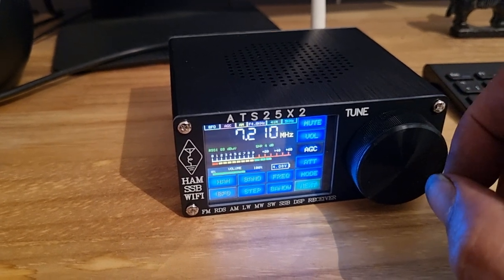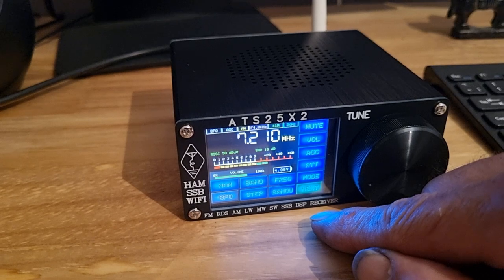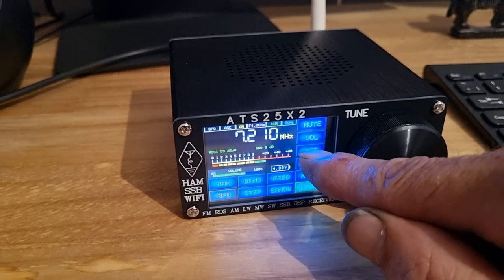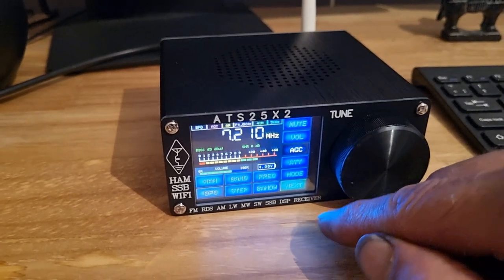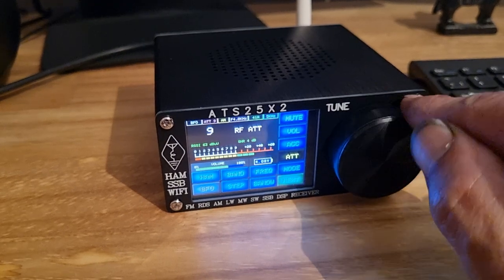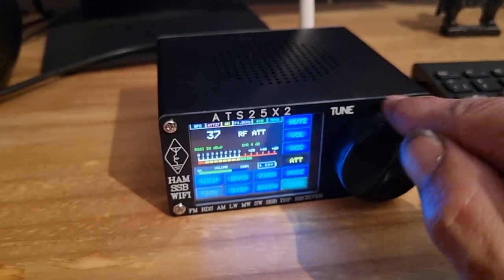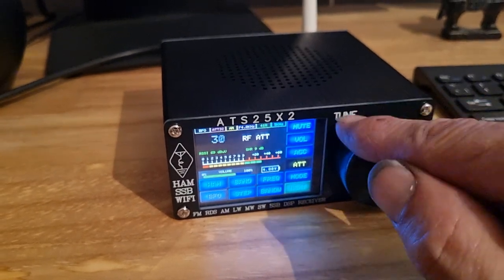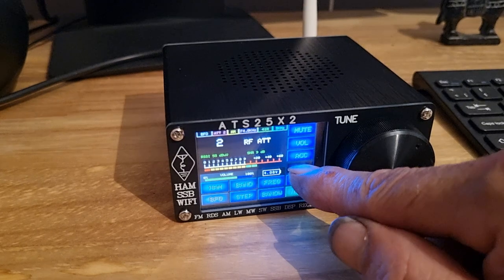That's AM broadcast. AGC kind of works - better than the previous models apparently. Attenuator... absolutely no difference whatsoever. What that's actually doing I don't know. Attenuator - nope.